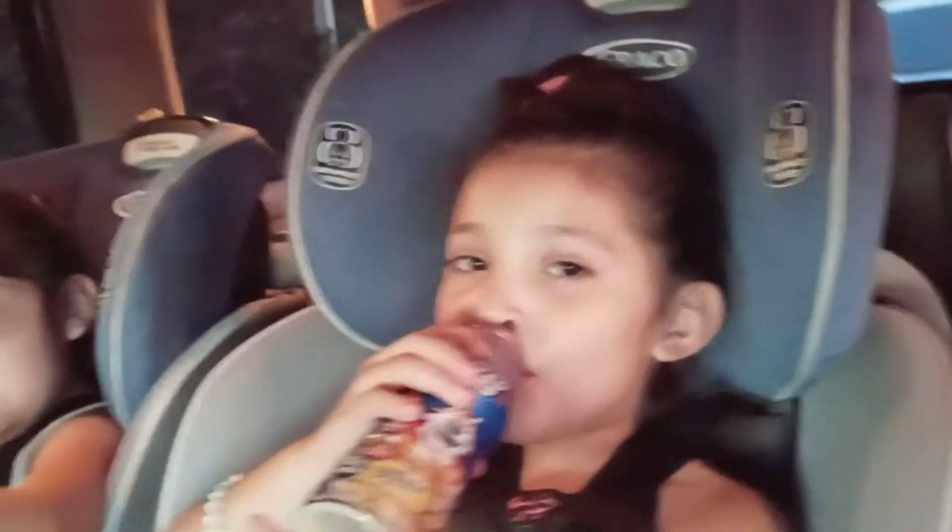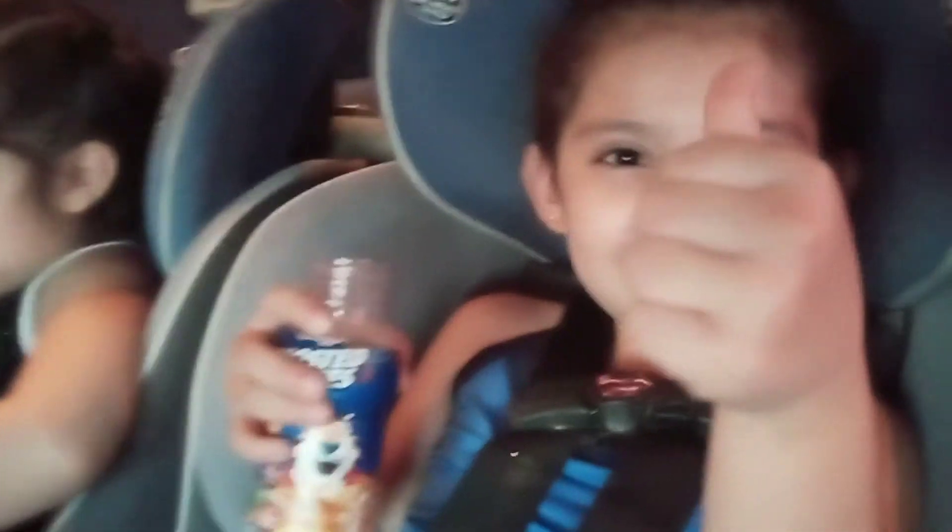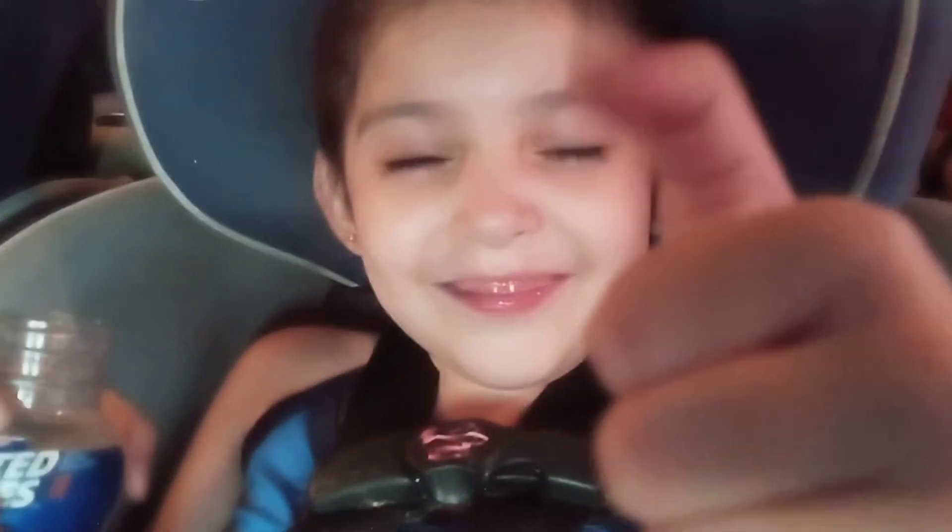So thumb up or thumb down? Up. Up. Up. Up. Up. So everybody gave a thumbs up. So they should try it, right? Yup.